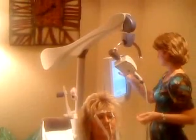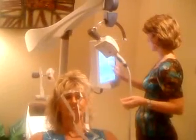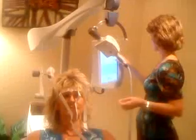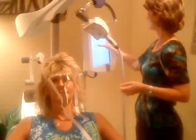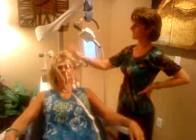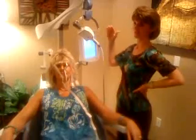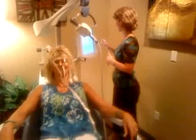Once it pops in, we just test it to make sure it's working. This will sound a little louder because it's not against the head — you're just hearing it tap. So don't be scared by that.